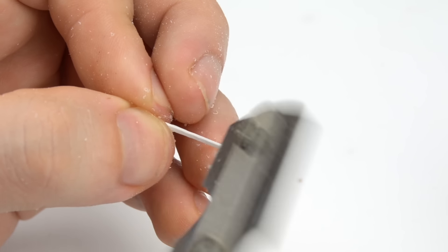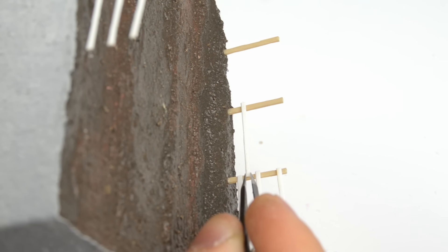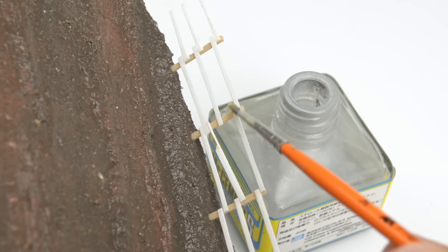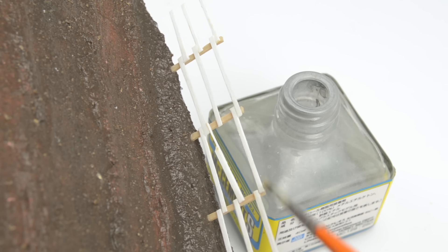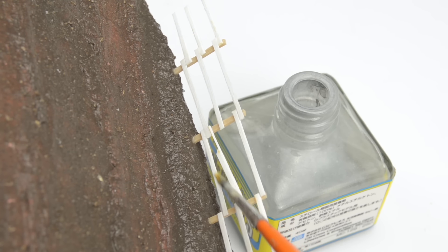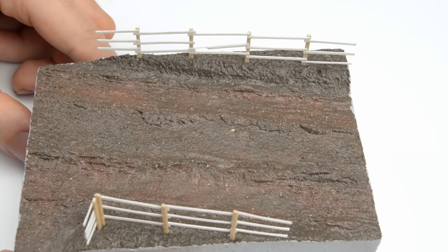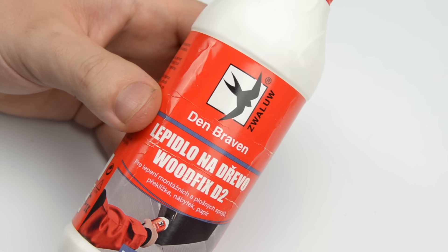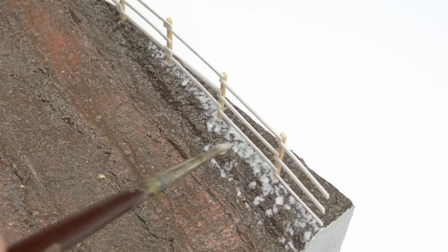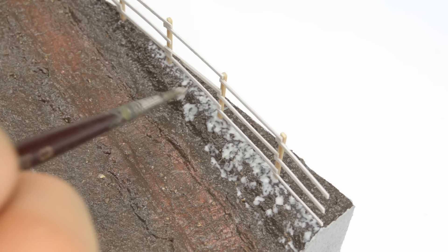Then I textured every single plank, and I attached them with Mr. Cement S in this zigzag fashion according to my reference picture. When all was said and done, I gave the entire fence a quick pass with the same liquid cement in order to smooth out the wood texture and eliminate any fuzz created by the razor saw. Now we're ready for static grass and some natural debris. Following what I remember from the good old days, I dug up a bottle of wood glue, some static grass, and earth from my garden. The white glue was diluted with a few drops of water, and I brushed it in these random shapes on both slopes.